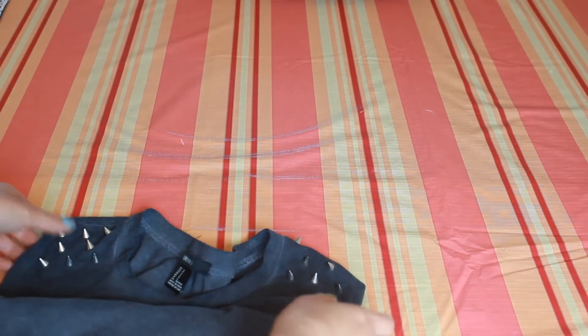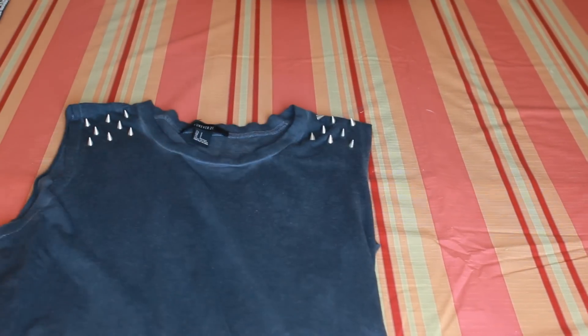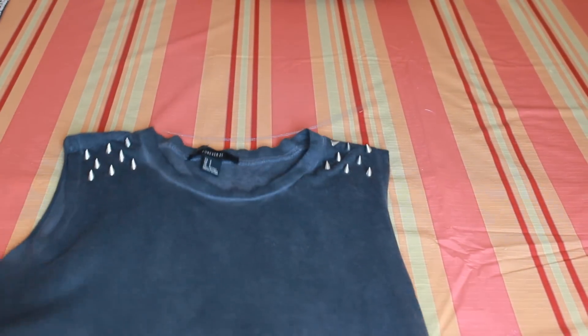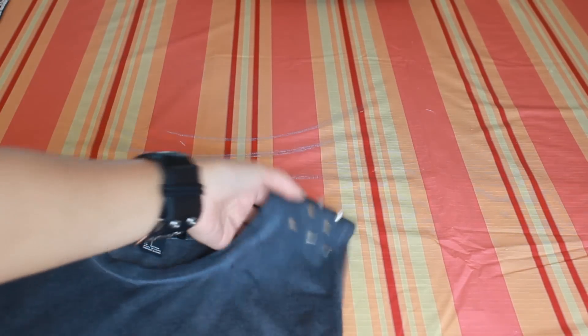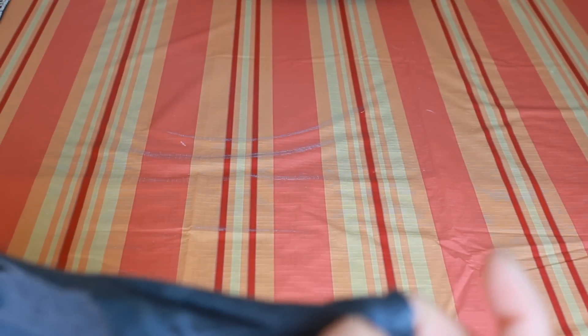Here's the t-shirt that I'm going to cut. I bought this t-shirt from Forever 21 — it looks nice and fancy, and it has studs on it. But I want it to be more punky. I want it to have more of a punk look, if you know what I mean.